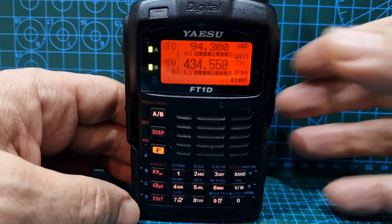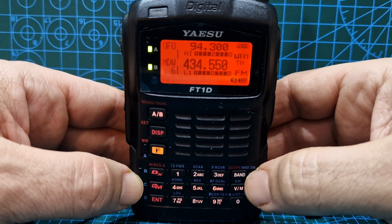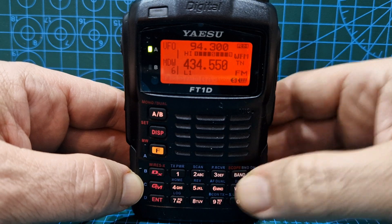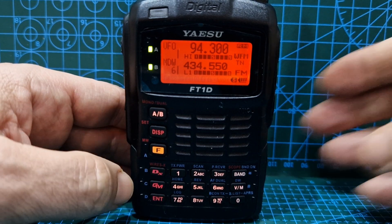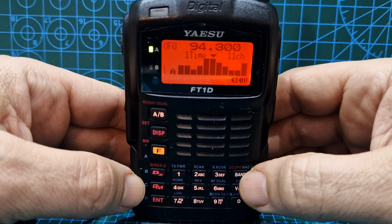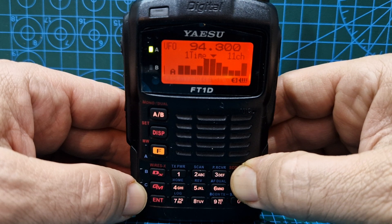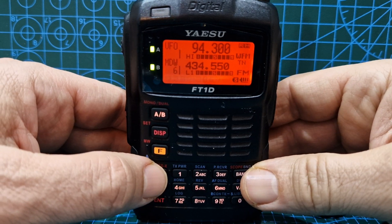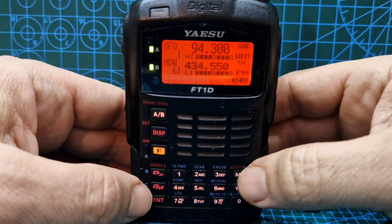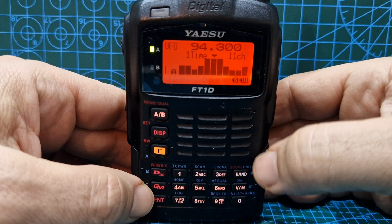Now let's put it onto a broadcast station in VFO mode and hit band. You can see the scope going in there — it says 'one time' because we're in digital. Let's hold it down and go into FM analog. Oh, actually we're in WFM — wide FM — so it looks like in WFM mode it's also in 'one time' mode.